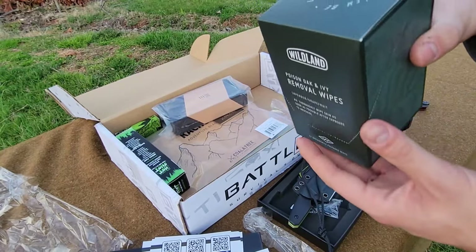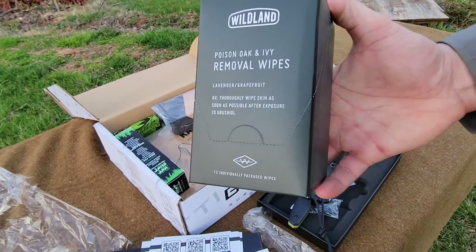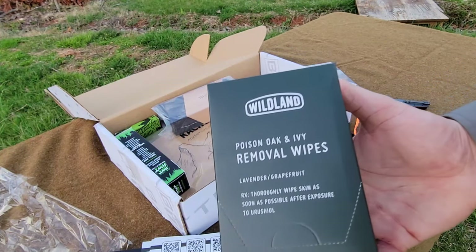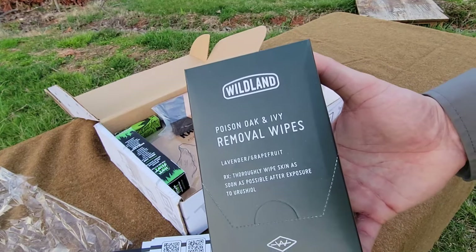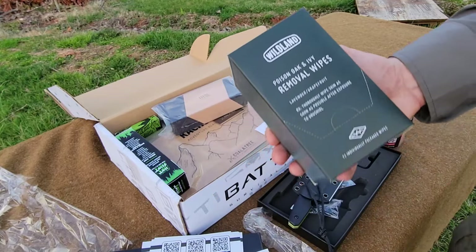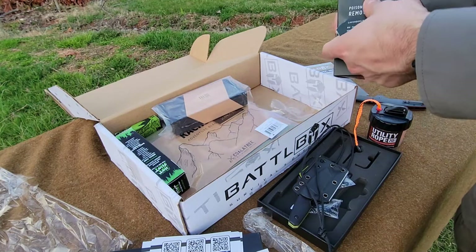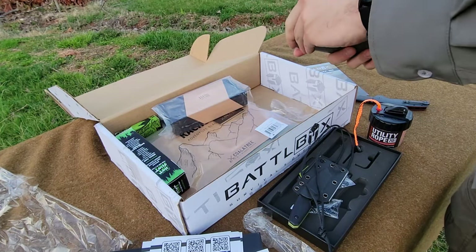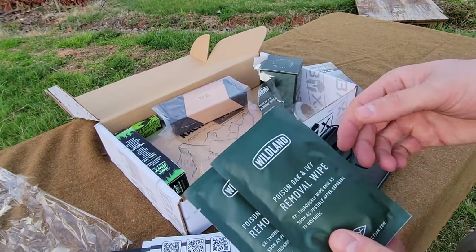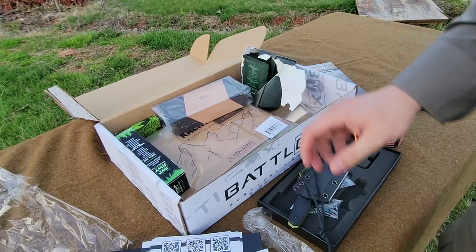Up in the right-hand corner we have poison oak and ivy removal wipes. With spring and summer just around the corner these could be invaluable. I come in contact with it a lot and every now and then I'll get a rash, but I've always been pretty lucky that it doesn't tend to itch — but you never want to risk it in the nether regions. Having some of these could be the difference between your trip absolutely sucking and having a good time. I'll throw a couple in my pack once everything starts blooming.